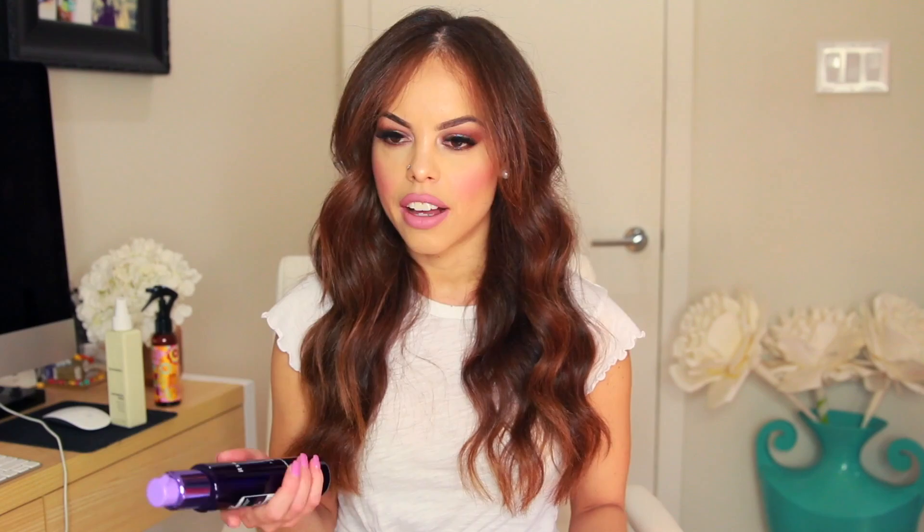I also use the It's a 10 Silk Express Miracle Silk Smoothing Balm whenever I blow dry my hair. I've been using this for about a month now and I like it, but it's not my absolute favorite yet. I'm trying to find a heat spray that's a blow-dry thermal protectant, is cruelty free, and isn't oily, because the Amika can sometimes cause a little smoke when I apply it before curling. If you have any recommendations, comment below!